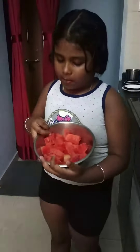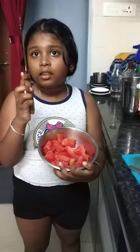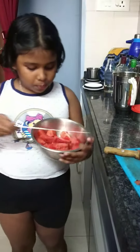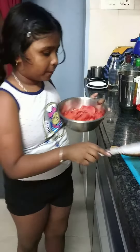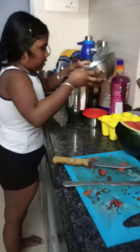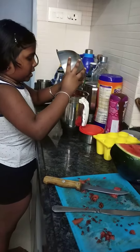First you have to cut a watermelon into pieces. When you cut the pieces with this knife, you have to put out the seeds, then you will have to wash it.